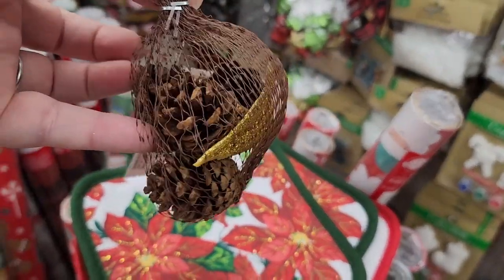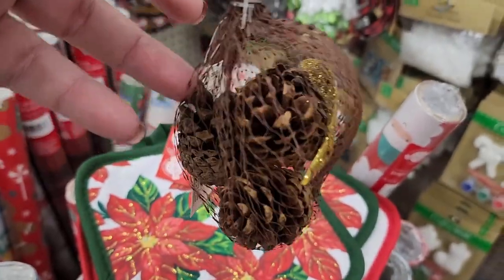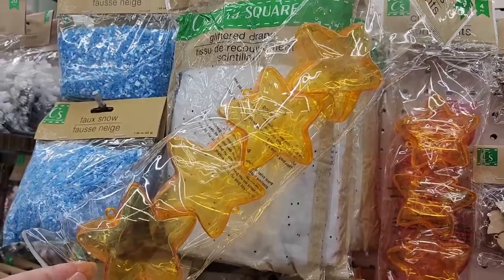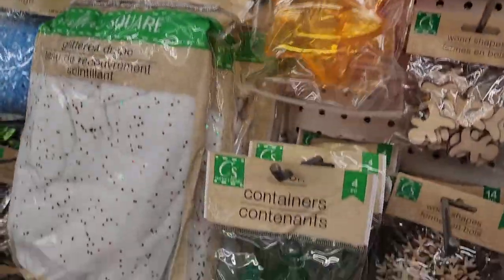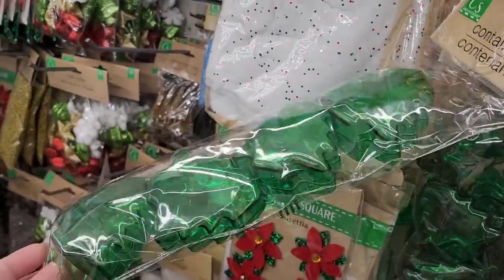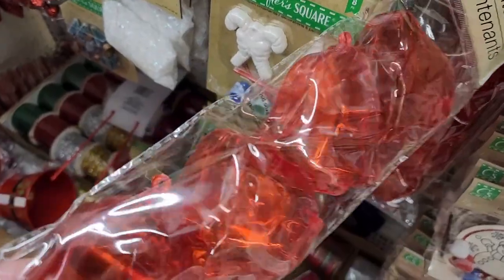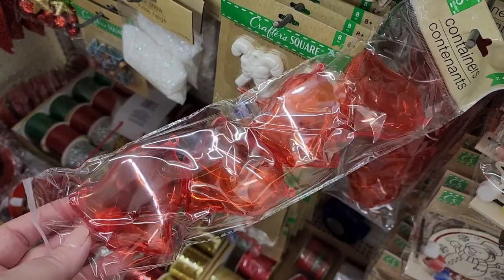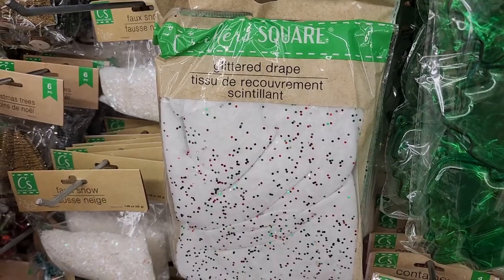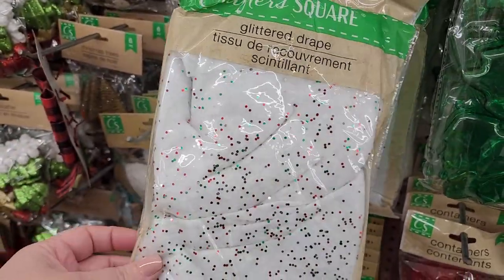A bag of small pine cones and a glittered leaf. They have four of these star containers and they're adorable, four trees, and four bells — they have a little loop at the top so you could put stuff in them and turn them into ornaments to give to kids, which would be so cute. They have a glittered drape too.